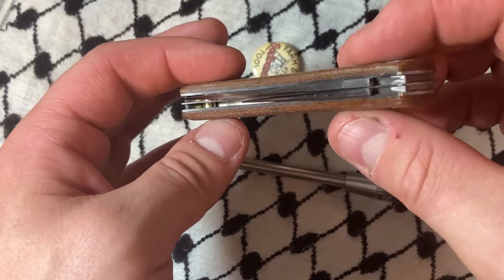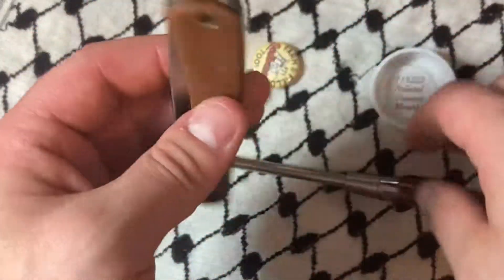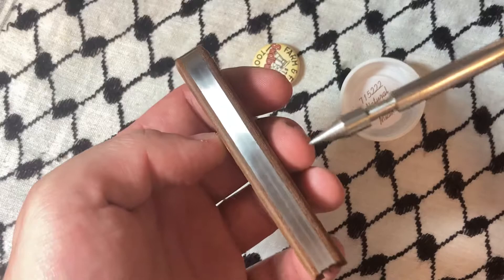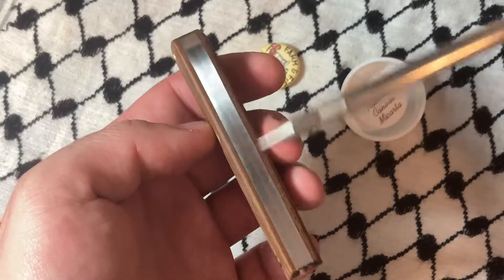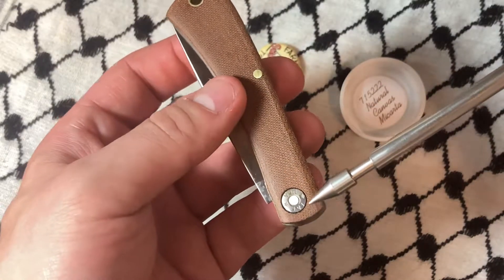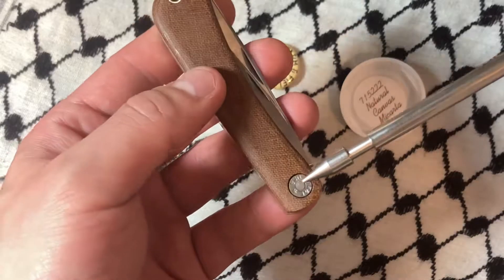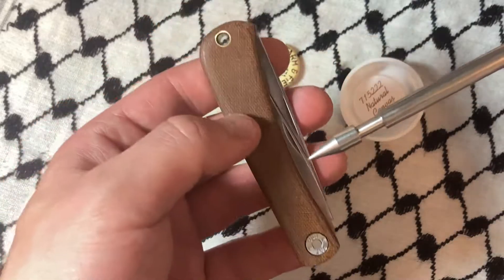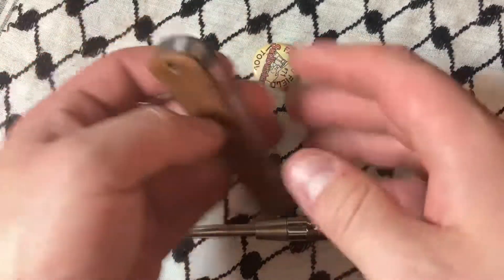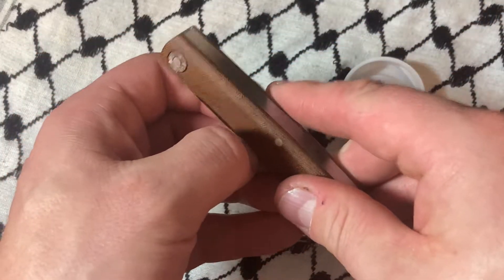I'm gonna post a separate video out in the sun really looking at it closely, but you can see this looks like one solid piece. There are no gaps — well, there's a slight gap right here, but it looks pretty consistent all the way around. This was about a hundred bucks.